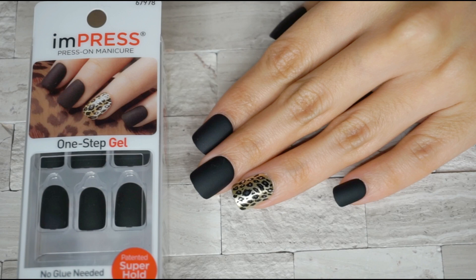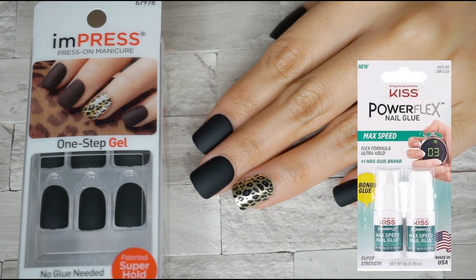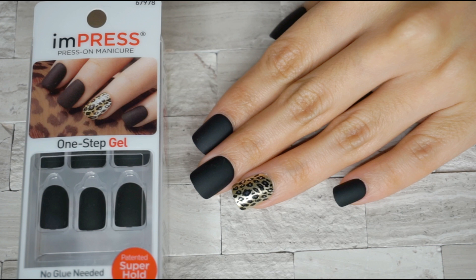For my final thoughts, I wish the nails had written sizes so that it is easier to know what sizes to get. But overall, this product is really something. It is really strong, and personally I think this is stronger than their PowerFlex Nail Glue — and I like that glue a lot. It is super easy to use and not messy, because all you really have to do is press it on your nails and you're done. Go ahead and try it for yourself.